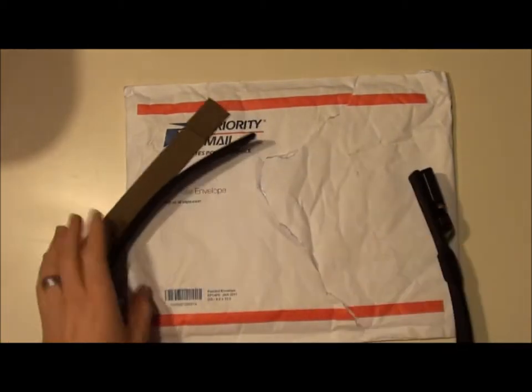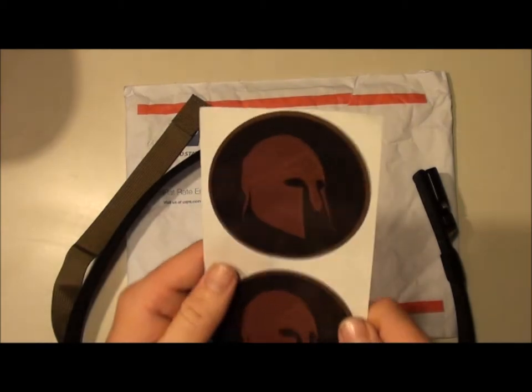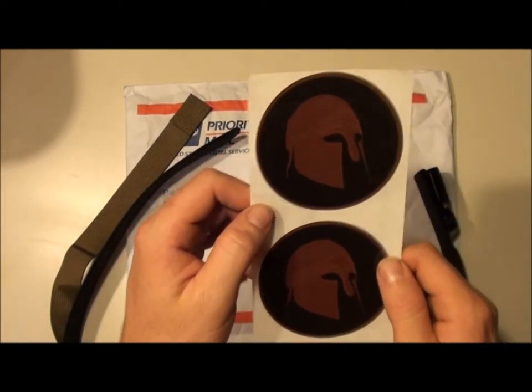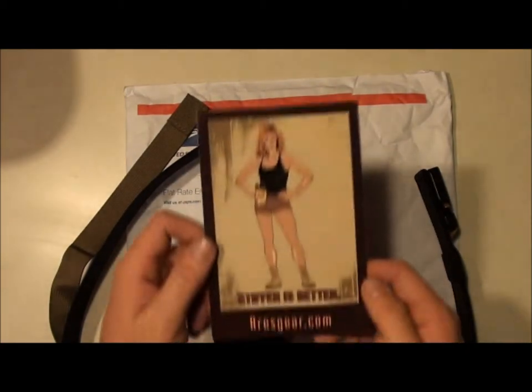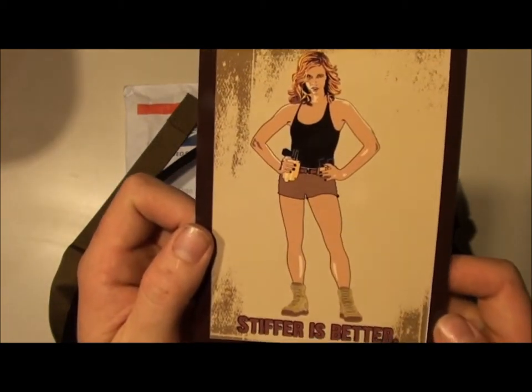It's just a great belt. Here's what also came with it — they sent me some Ares Gear stickers, which are pretty neat, and their little advertisement: 'Stiffer is better.' Aresgear.com.